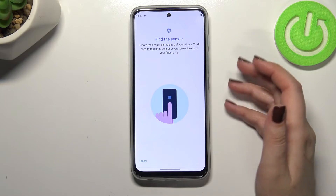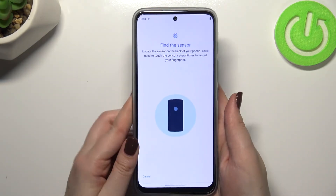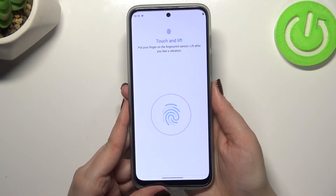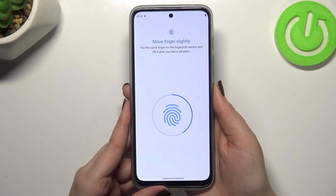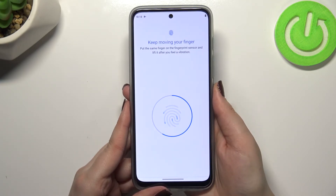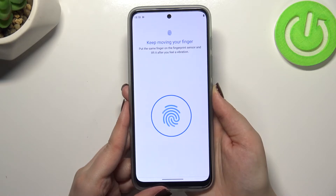There's also an animation showing us where the sensor is — it is located on the back of the device right here. Now let me put my finger on the sensor. As you can see, we have to do it multiple times in order to add the fingerprint fully, and we have to move the finger slightly in order to catch every corner of it, for better recognition.